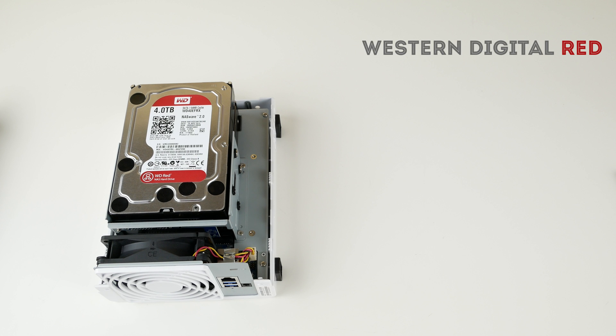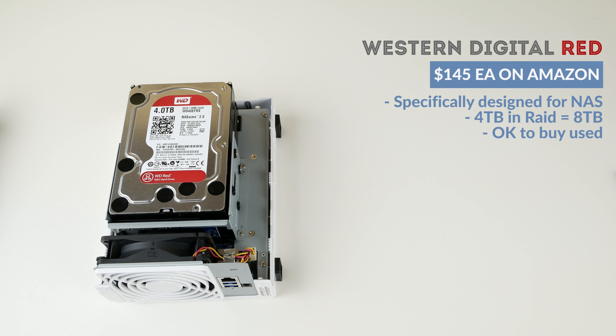You can get these Western Digital Red drives for about $145 on Amazon right now. I would definitely also check Newegg, Slick Deals for deals that come up every once in a while, and even eBay — because this is a product I would have no problem buying used, especially if you get the Red drives or a Seagate or Toshiba alternative that's specifically set up for network attached storage. They're going to work in this environment really well and have a long life, so feel free to explore used options to save a bit more money. I do recommend picking a drive from a line that has been crafted specifically for network storage.